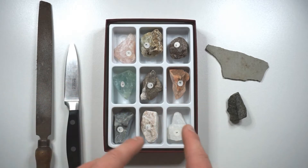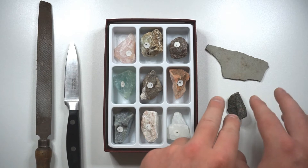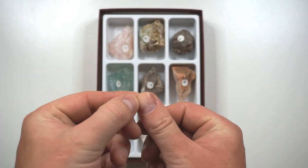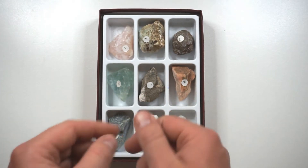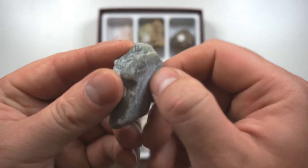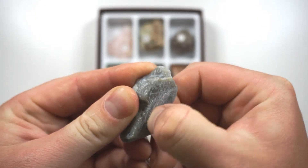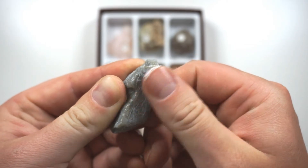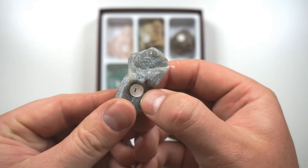Let's now look at some examples using some things that we do know the hardness of, and then investigate the hardness of some things that we don't know. Our fingernail has a hardness of 2.5 and talc has a hardness of 1, so our fingernail should be harder than the talc and it should be able to scratch it. And as you can see, my fingernail is easily scratching that talc, so our fingernail must be more than a 1.